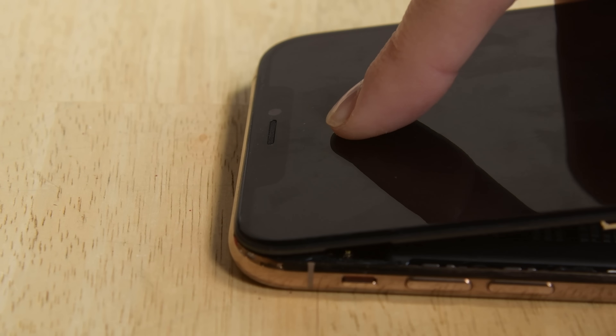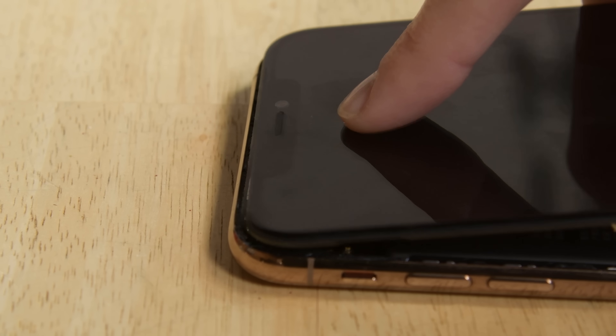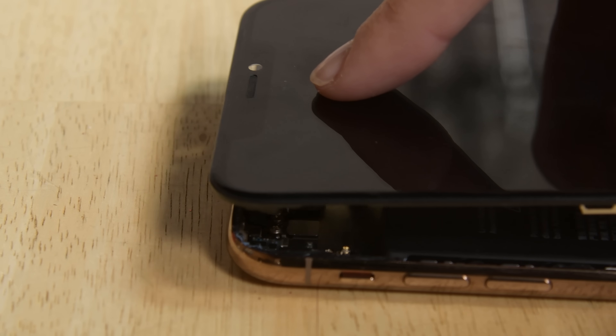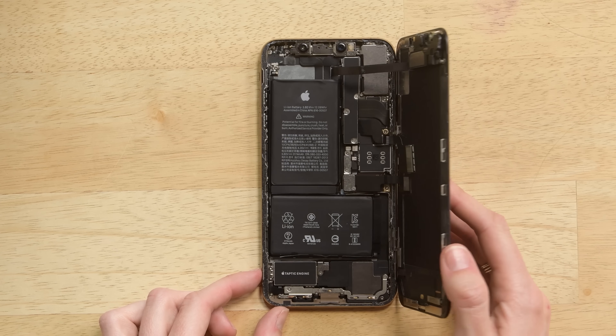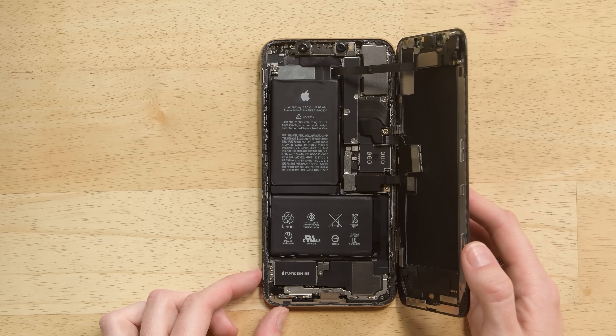At the top of the phone, gently pull or wiggle the display down in the direction of the lightning port. Once you've released all the adhesive, lift the display to the right slowly. You still have cables connected to the logic board.